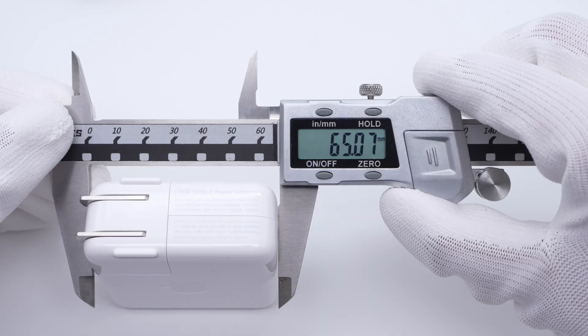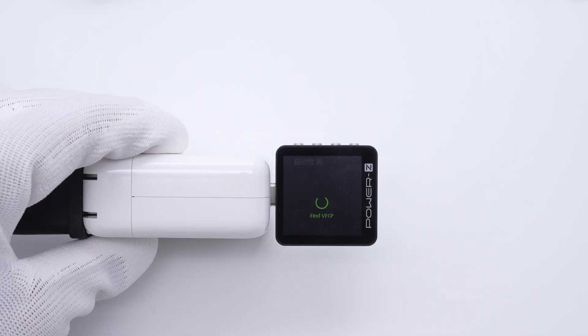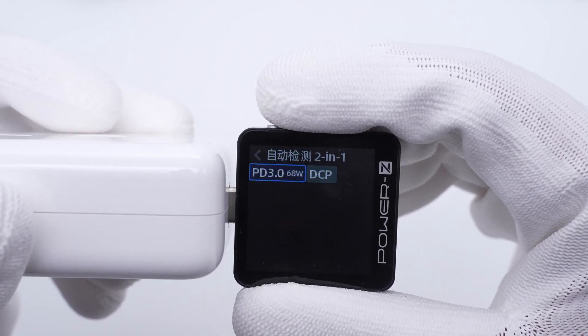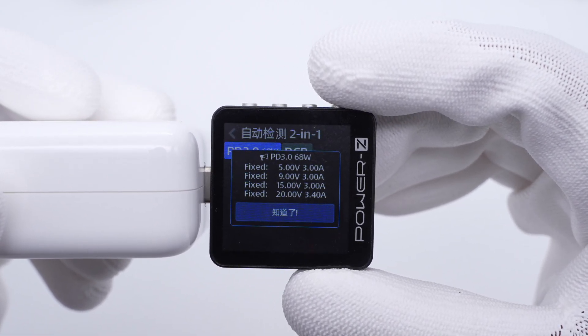Since the size is smaller, the power density is about 0.6W per cubic centimeter. The Charger Lab PowerZ KM003C shows it supports PD 3.0 and DCB protocols. It also has 4 fixed PDOs of 5V, 9V, 15V 3A, and 20V 3.4A. Let's briefly review its charging compatibility.